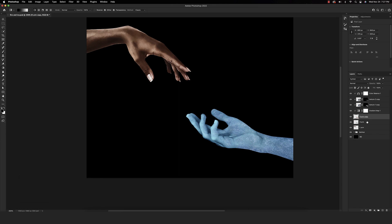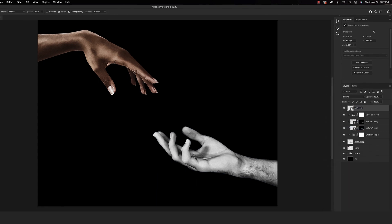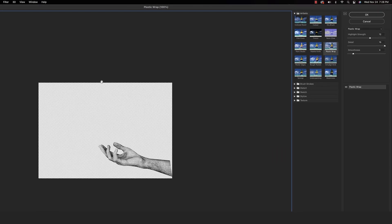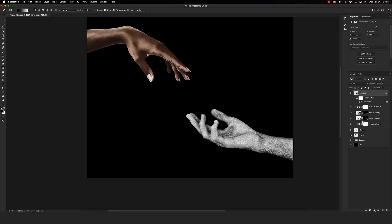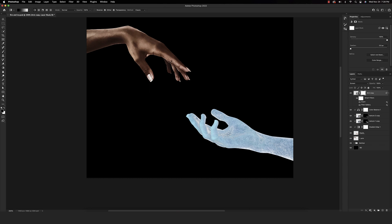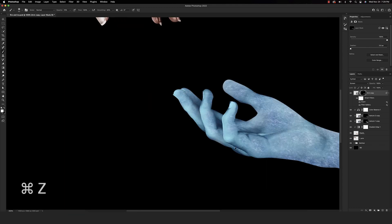Next, make a copy of the original arm and bring that bottom layer up to the top. Add a Hue and Saturation adjustment layer, then bring the saturation all the way to the left to make it completely black and white. Highlight these two layers together, right-click, and convert to a smart object. Rename this 'arm copy.' With that top copy selected, go to Filter, then Filter Gallery, and look for the Plastic Wrap filter. I have highlight strength at about 12, details all the way up, and smoothness around 3. Hit OK, then invert with Command-I, put this into Screen blend mode so the dark parts go away, add a layer mask, and invert the layer mask. This brings out the highlights and gives us more of a frosted look.